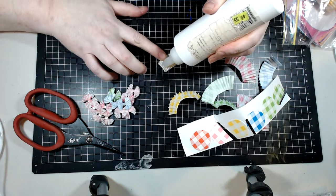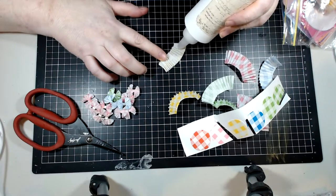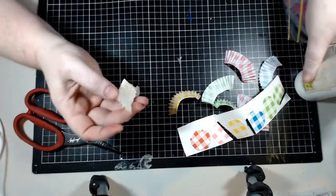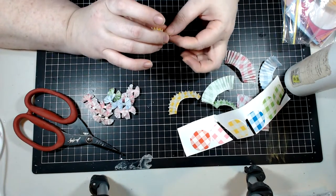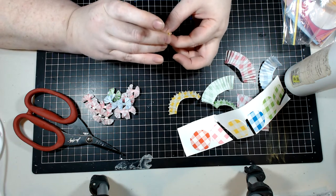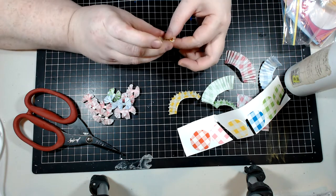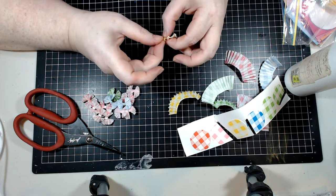You only want a teeny bit — like a teeny tiny line straight down the middle. This is a little messy, so if you're a crafter who doesn't like to get messy, this isn't for you, because you are going to get glue on your fingers. Then we're just going to keep pushing this back in and make sure that if you've got bits going a little wonky, you straighten them out a bit.